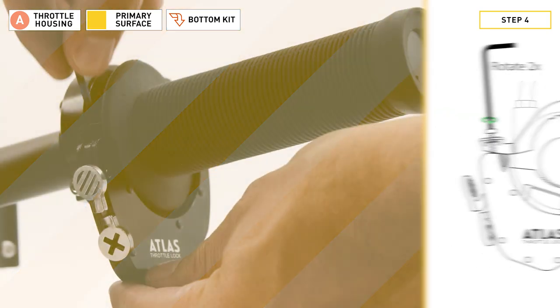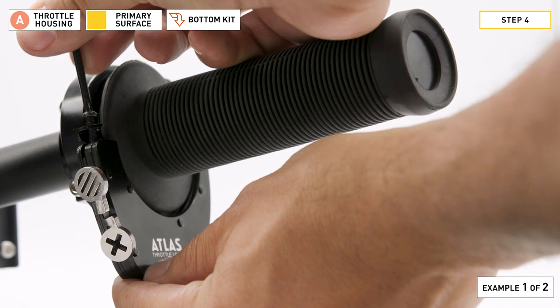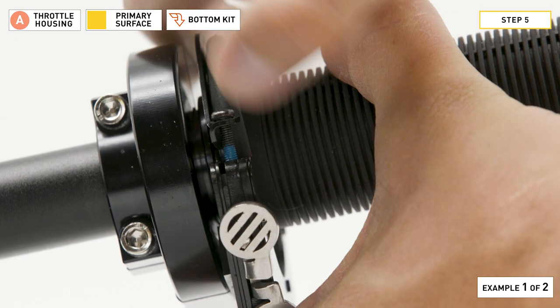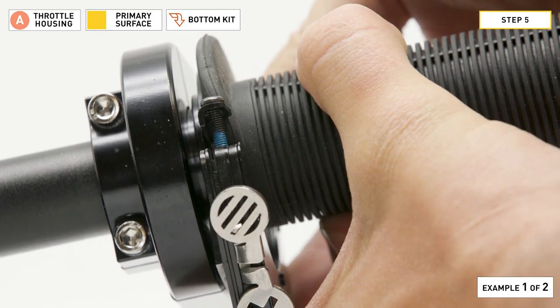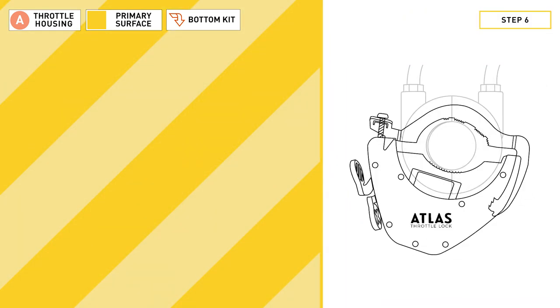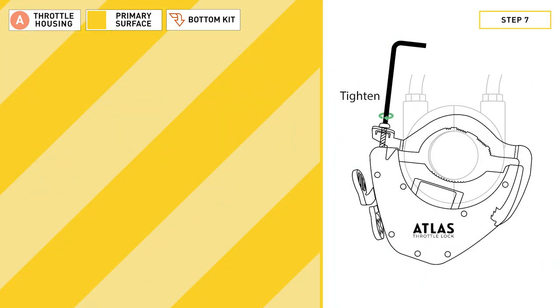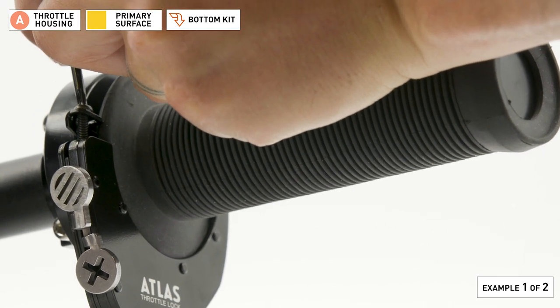Step four: take the bolt and thread it in two full rotations using the long end of the L key. Step five: pull the bolt flange towards the head of the bolt until it touches. Keep the bolt flange at the bolt head while you ratchet the clamp arm tight. Press hard on the rear joggle to see if you get one last click from the ratchet channel. Step six: make sure the friction pad has one millimeter of clearance from the primary surface. Pay attention as you tighten the bolt to avoid over-tightening it. Some throttles are plastic while others are metal, which alters the torque required to hold the bolt in place, so feel for a snug fit.